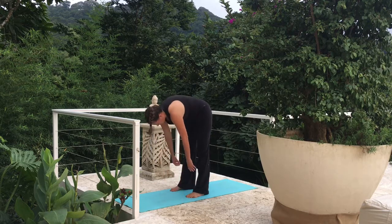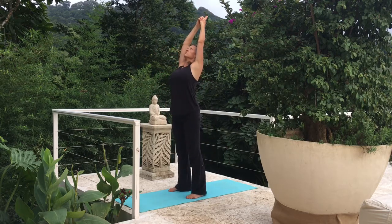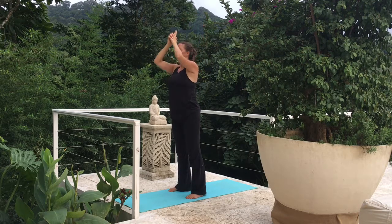Slowly coming up to standing. Let's bring those hands above our heads, palms together — slight back bend for a breath. Hands come to heart center. Let's take a few breaths here, maybe closing our eyes.